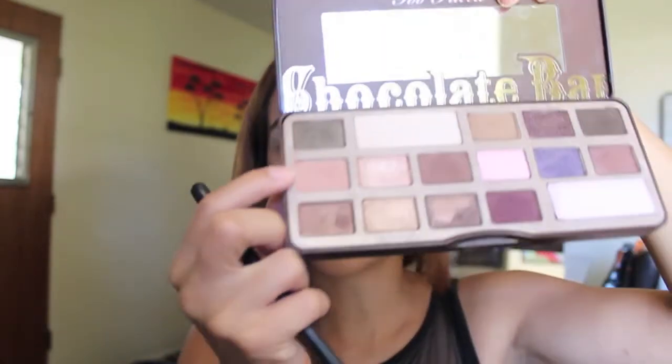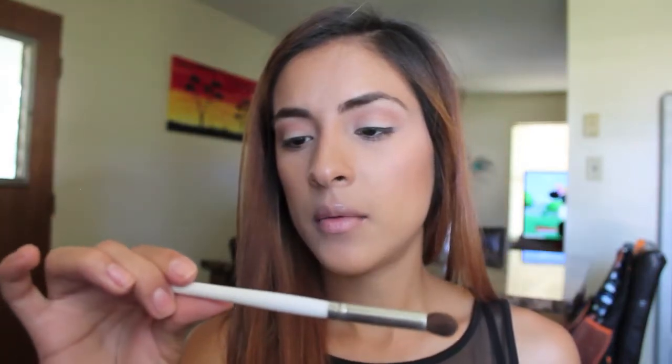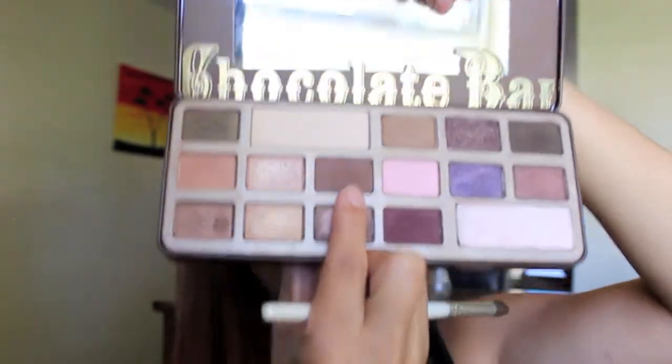I'm going to start off with my Sigma blending brush, the E40, and take my Too Faced Chocolate Bar palette. I'm going to take this color and blend it in my crease as my transition color. Then I'm taking the ELF blending eye brush and taking this brown color to blend it in my crease.